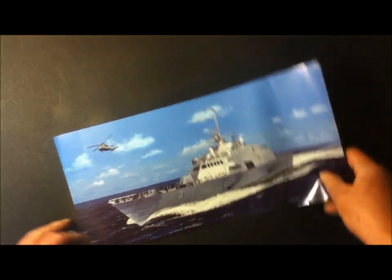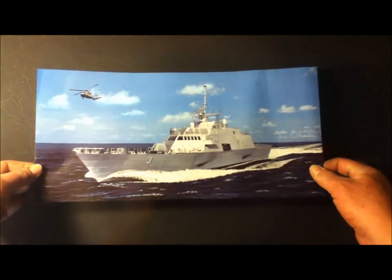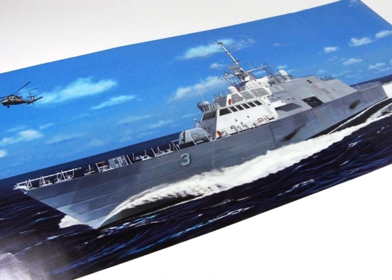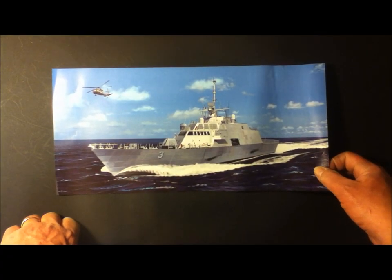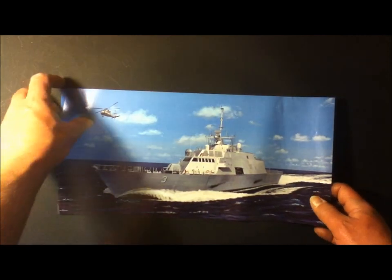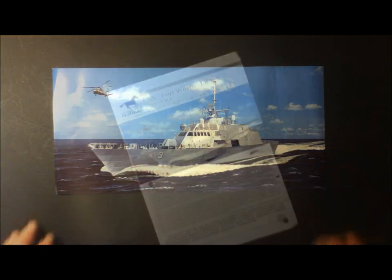Before we get to the instructions, this was in the bottom of the box — it's just a printout of the box art of the USS Fort Worth, which is kind of neat. It's a little poster you can hang up in your workspace while you're working on it to give you a little inspiration. Nice little poster.